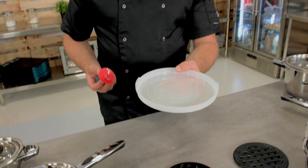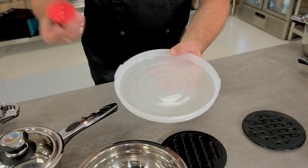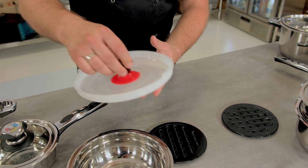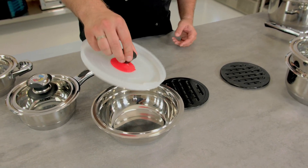The bowl comes with a fitting lid. In order to make it easier to grab and lift the lid, you have a knob with a suction cap. You just press it down and it's easier to hold onto it.